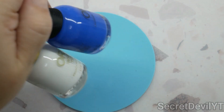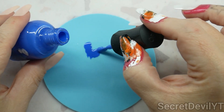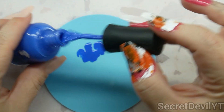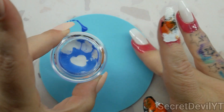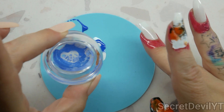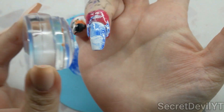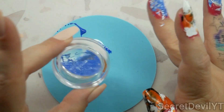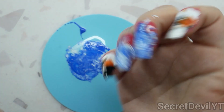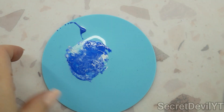Similarly to what we did before, we're gonna do it with white and blue for these two fingers. Let's put some on the palette — we do want more blue than white though. Let's spread that out a little bit. Then we'll get that on there with the stamper. Hey, that's pretty good! Then we'll clean it up again with the lint roller.